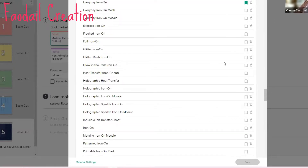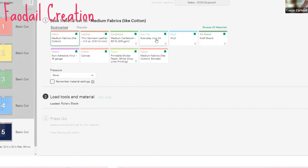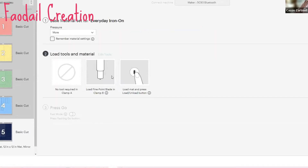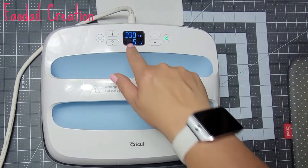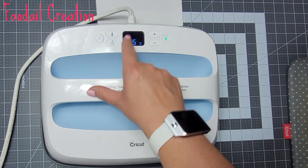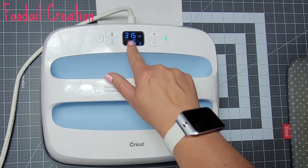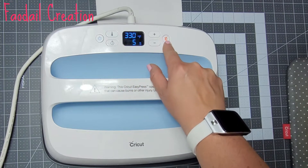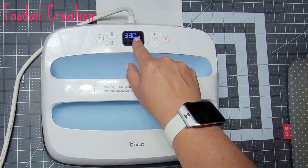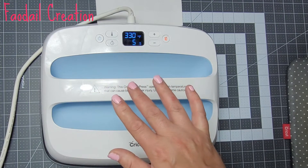If you don't have everyday iron-on already selected as a favorite, go to Browse All Materials, go to Categories, press Iron On, and right here is Everyday Iron On — I already have it bookmarked. Click Done, and I've already got it selected. Select everyday iron-on, apply more pressure, leave the fine point blade in, and cut. This is the heat press and we need to reset it to 315 degrees. I'm going to press the temperature so it flashes and mark it down to 315 degrees.